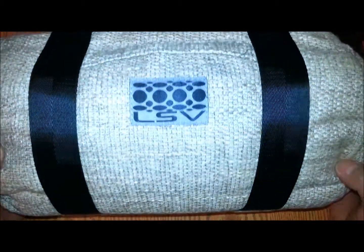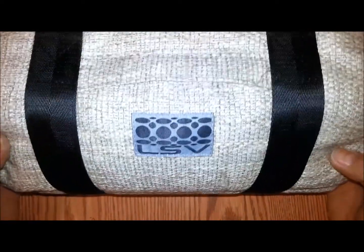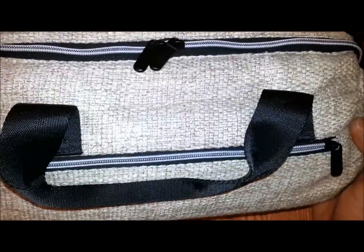Hey guys, Vape Doctor here with the unbagging of the LSV Lifesaver Vape. All 7th floor products come in a hemp made bag, all custom made.